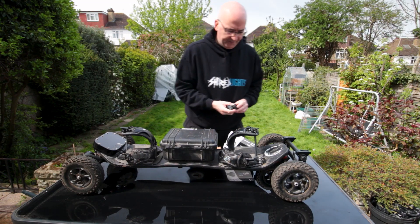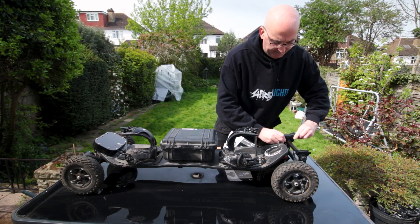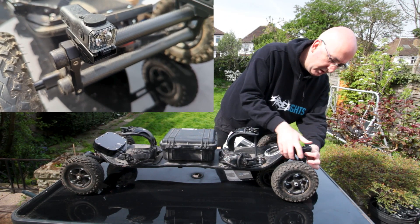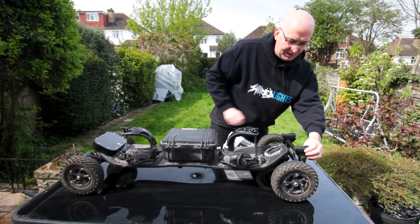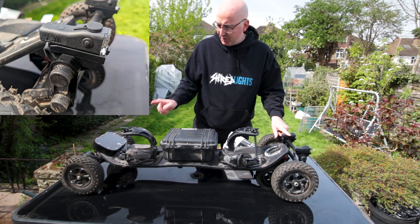Got my SL300s. Clip them in — I've turned that one on already. Clip them in, nice and tight. That is going to be awesome. Nice and simple. Now onto the rear.